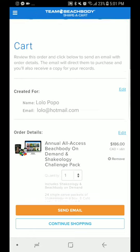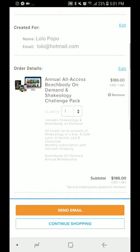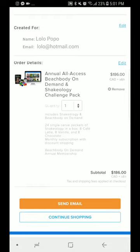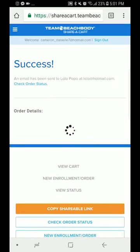I'm reviewing the annual all-access Beachbody on Demand, and there it shows my vanilla, chocolate, and cafe latte barista pack. The price is correct, and then I'm going to click to send the email or continue shopping.